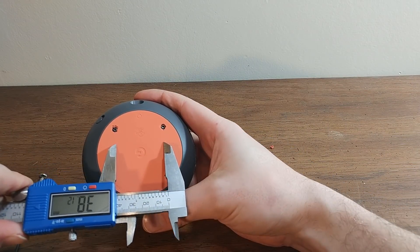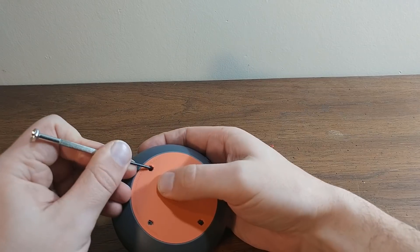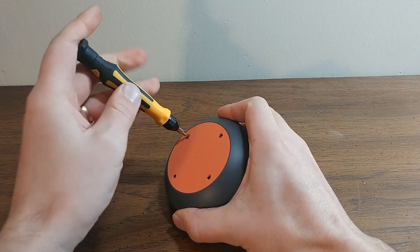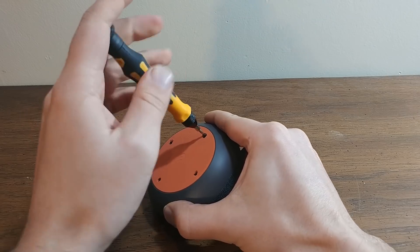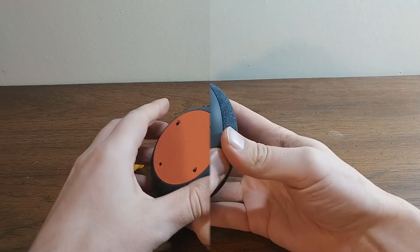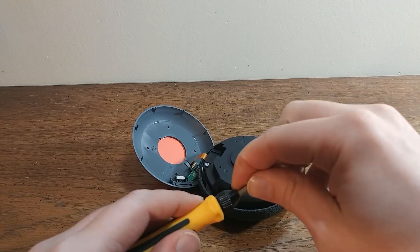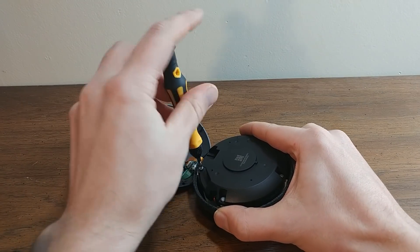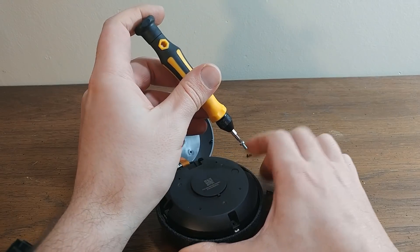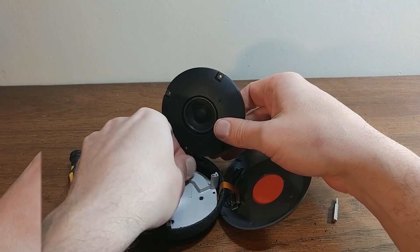Here I used a caliper just to try and get myself right where I need it to be. Just taking out the screws. It just pops apart easily there, being careful not to damage the ribbon cable. Now taking out some more screws and disconnecting the speaker.